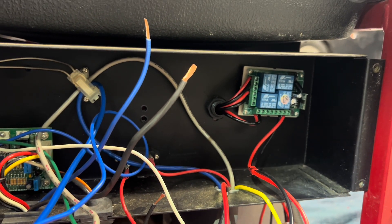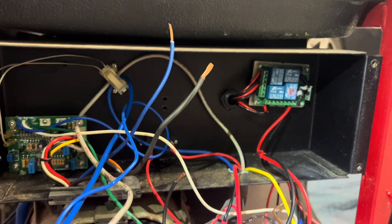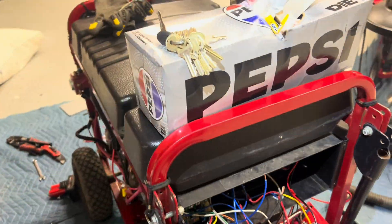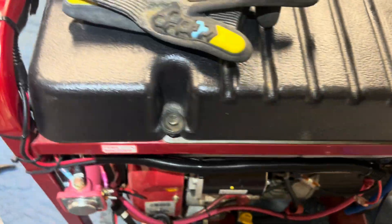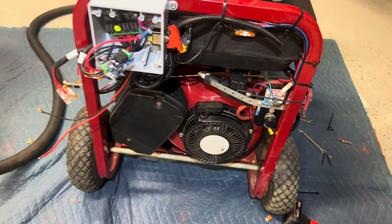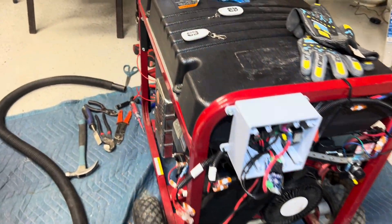Just want to show you what little project we're working on today. We got a generator wiring system here - I know it looks a mess but that's what we're working on. We got a Generac generator and what we're gonna do is make it where you can crank it by a remote switch.